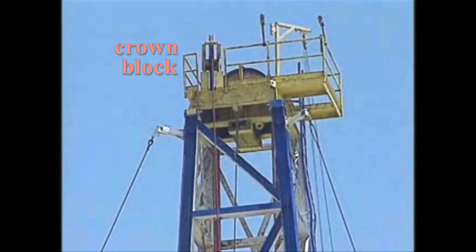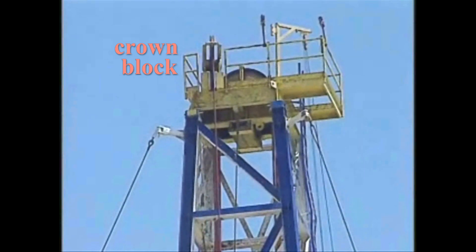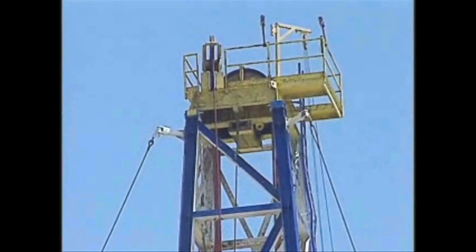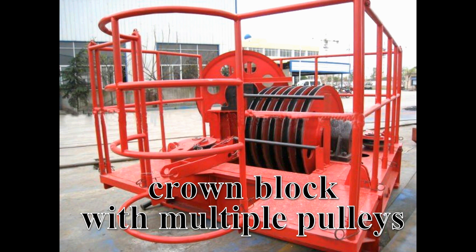The drilling line runs up the derrick to the crown block, which is another component. As the name implies, the crown block sits at the very top of the derrick like a crown. Steel wire from the drawworks is threaded through the crown block in an assembly of multiple pulleys called shivs, which increase the steel wire's load-bearing capacity.